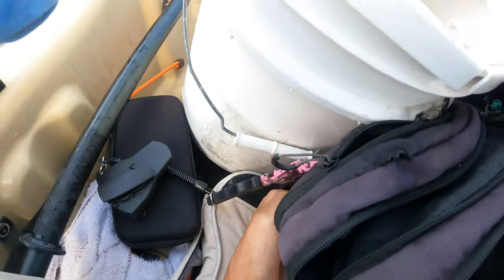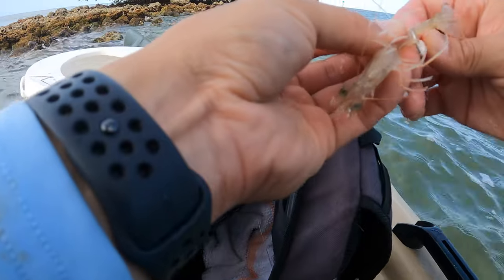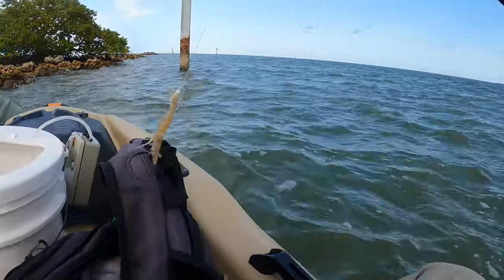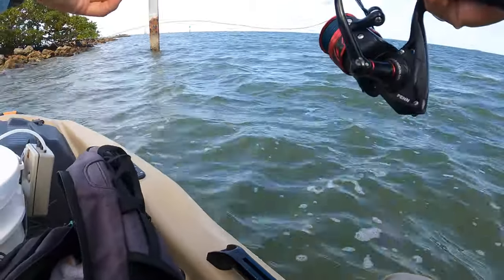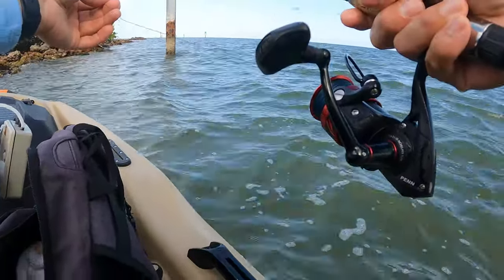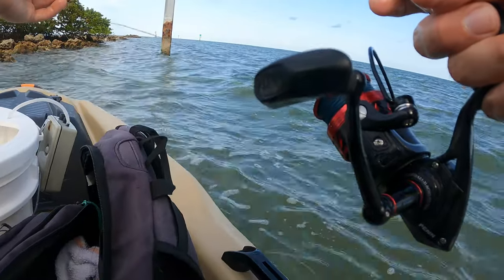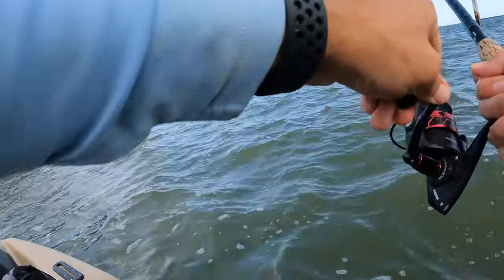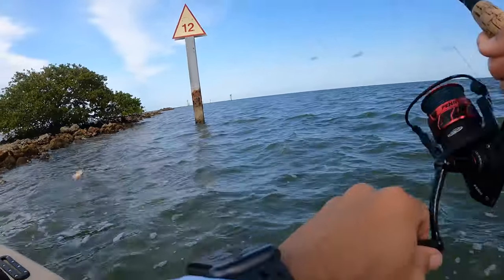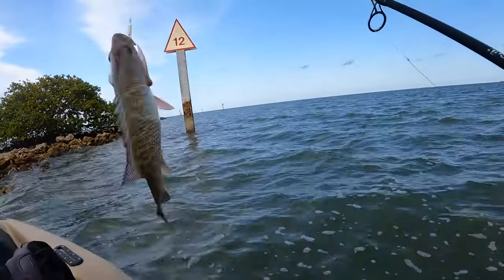Let's get some shrimp. There we go — little shrimp dude. Set this guy up with a little hooky hook right here. Pop him out of the tail, and we're going to throw him right back in that corner, guys. I'm getting banged there. Let's see if it's an instant. There we go — that's a good one! What do we got here, buddy? Nice — oh man, dude. Nice snapper. That's almost a keeper, huh? Nice, buddy.